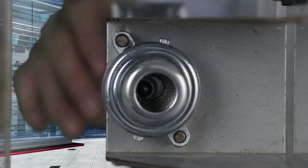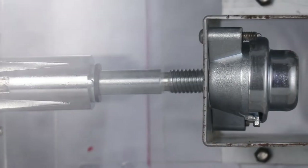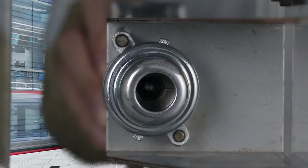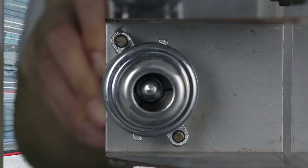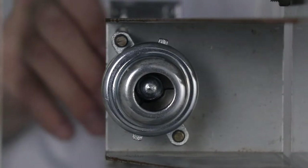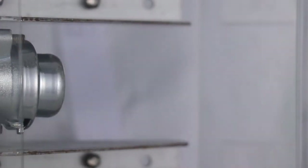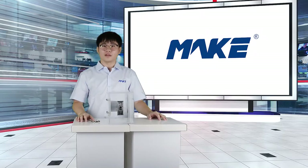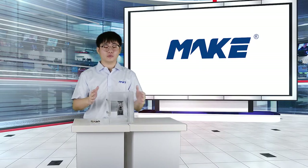Let me demonstrate again. Now it's opened and I'm going to push in the handle directly. And now it's finished. This is all about MK200.